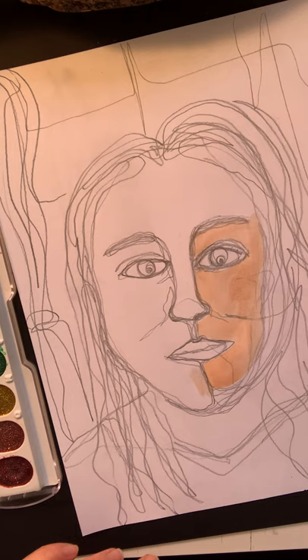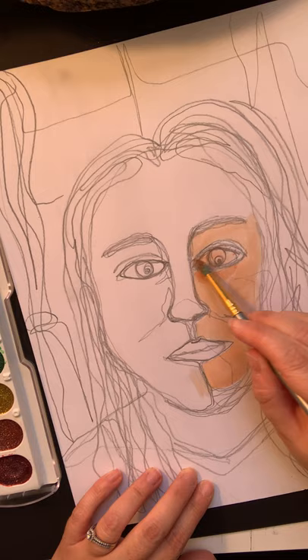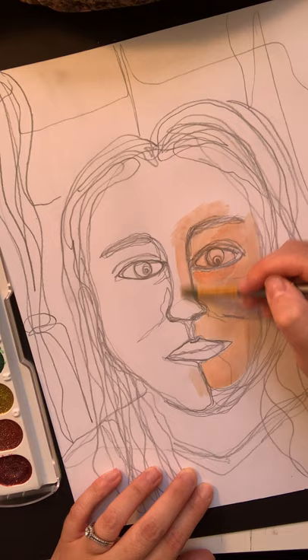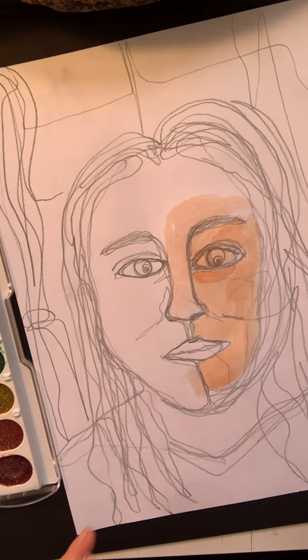I'm going to start painting my portrait, keeping in mind that since I'm using unusual colors and making this expressive, it doesn't quite matter if my colors are realistic. However, we are going to use some of the watercolor techniques that we already learned about. Some color schemes you might want to consider are warm and cool colors in combination.